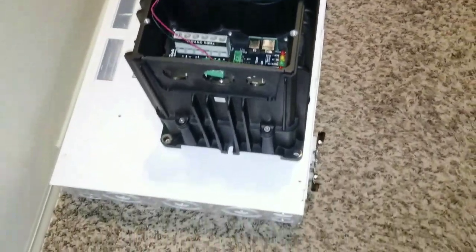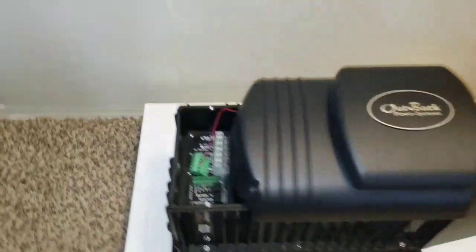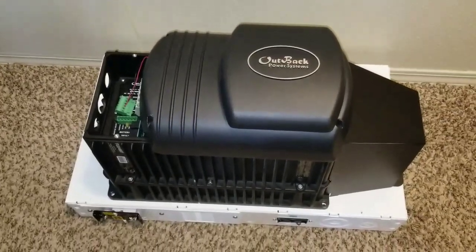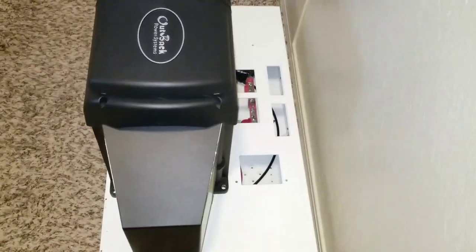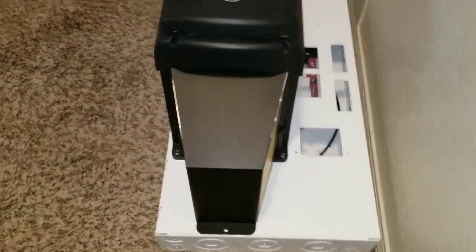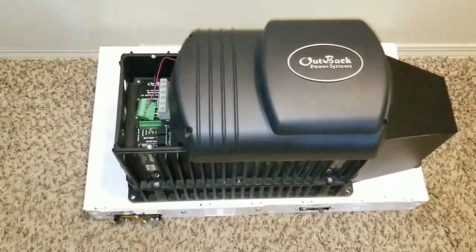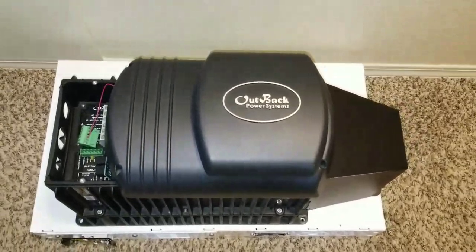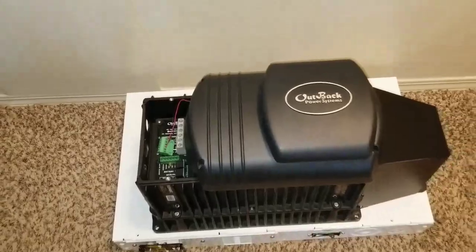It looks so cool. A lot of my Outback fans were kind of worried about everything, always talking about the Magnum. I told you guys we were going to come — and we're going to come really strong and get this Outback going. Look at this, it looks so professional. Tell me what you think — the Outback is back in business, right there at the command center for JW Solar USA.